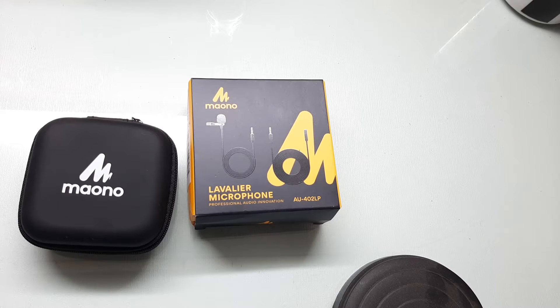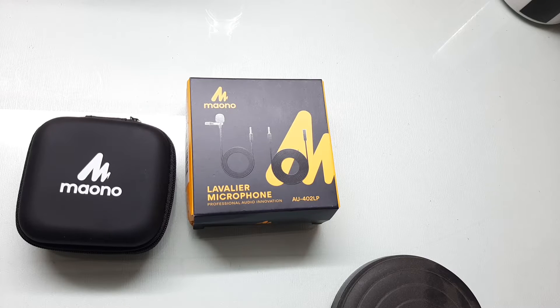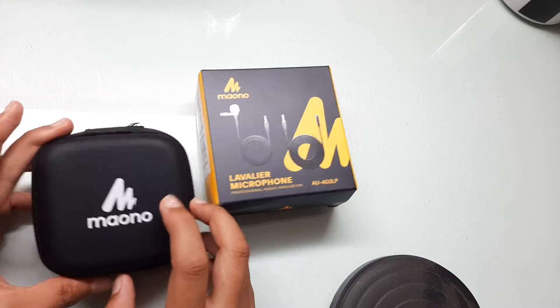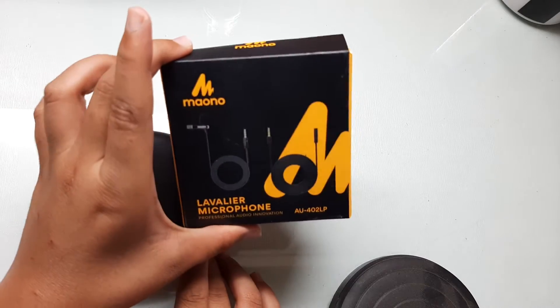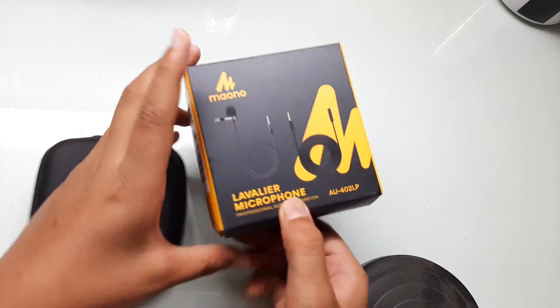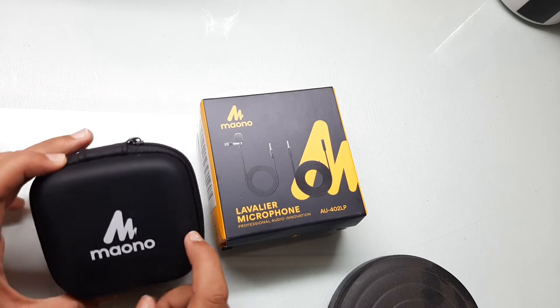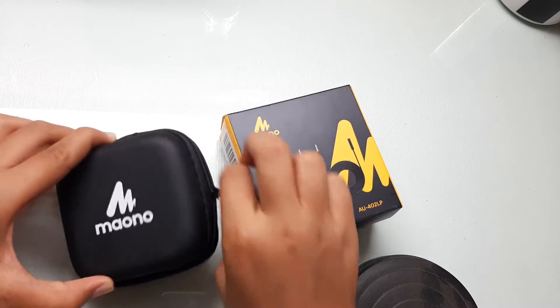Hey guys, this is 8249. Sorry for the delay — I haven't been making videos for many months. I'm here with a new unboxing video. Today I have my own microphone, a professional audio innovation. This is my new microphone; the problem was I had no microphone, so I got myself a new one.